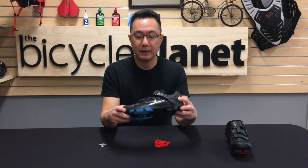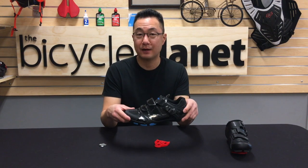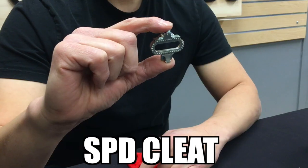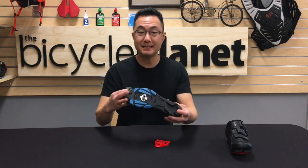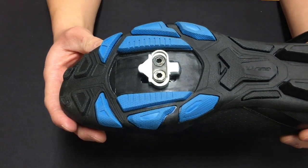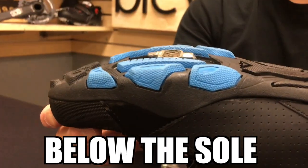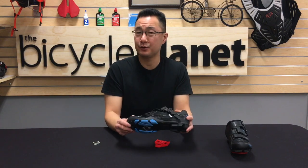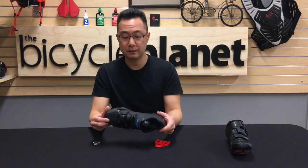This is a SPD shoe. It is by far the most popular shoe out there because 95% of the gyms support it. It's called SPD because of this cleat — it's called an SPD cleat. This cleat sits recessed on the shoe, below the sole, so you can walk normally on it, which is a big factor for gyms. Very easy to walk on — that's your SPD shoe.